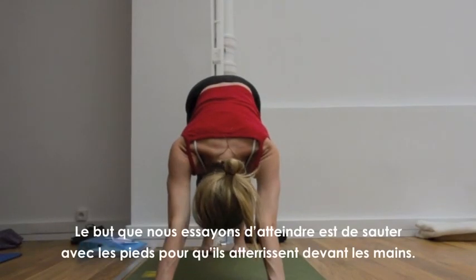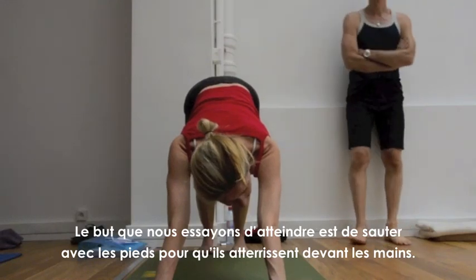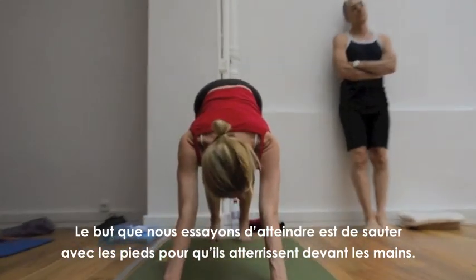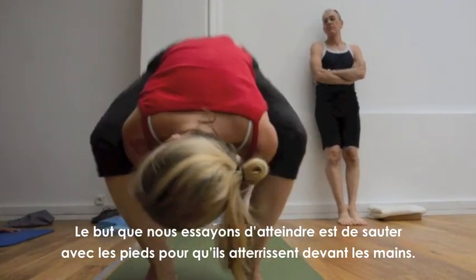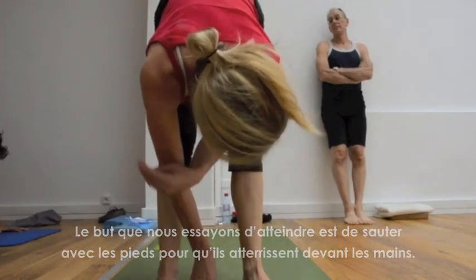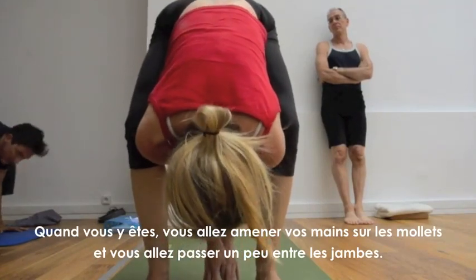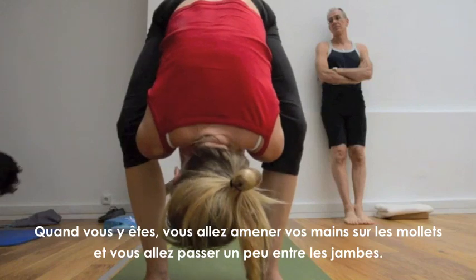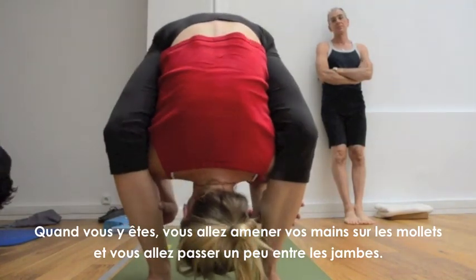What we're trying to work towards is jumping deep around the hands so that they land in front of the hands — like leapfrog. So now once you're there, you're going to bring your hands on the calves and try to bring yourself through the legs a little bit.